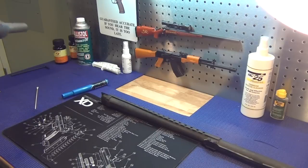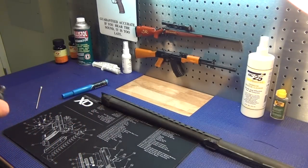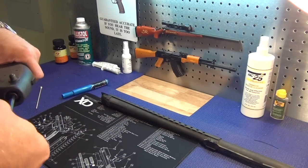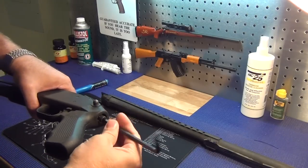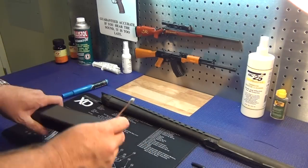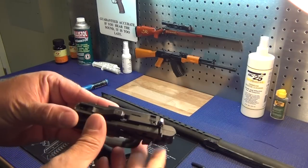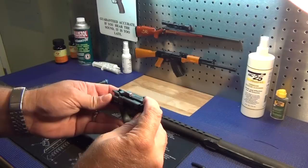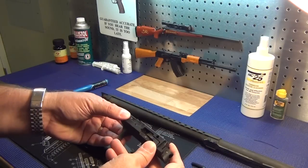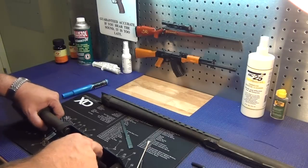The first thing we've got to do to tear it apart is get this grip off. There's an allen bolt that unscrews and it comes off. Then we punch this out and the trigger group comes right out. Looking at the trigger group, it doesn't seem to have any rust on it, but it's definitely got a bunch of foreign material — dust, pet hair, God knows what else. It's not frozen though.